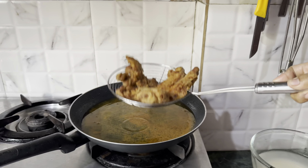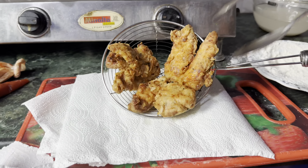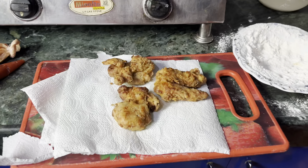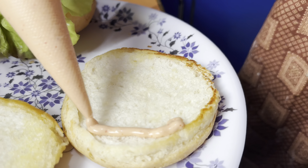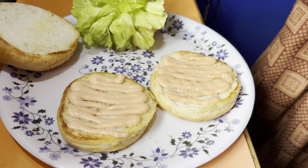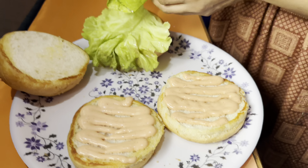It looks delicious! Now we have to assemble the burger. We assemble the burger bun with butter. Now we add the lettuce — if you don't have lettuce, take cabbage leaves, the taste will be a little different but it will work. Now I place the crispy chicken on top. The crispy chicken looks delicious — it makes your mouth water. I then add the burger mayo sauce on top.